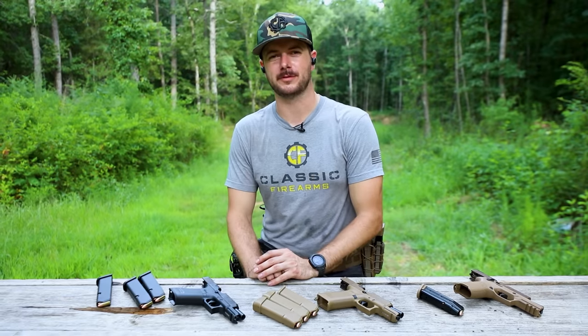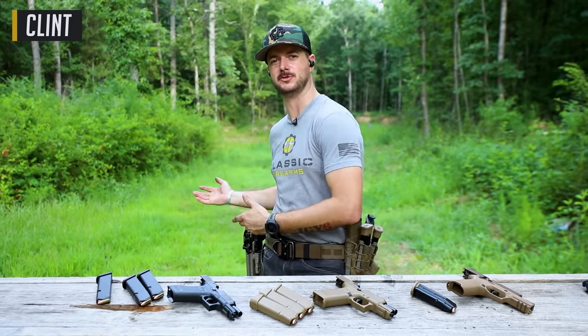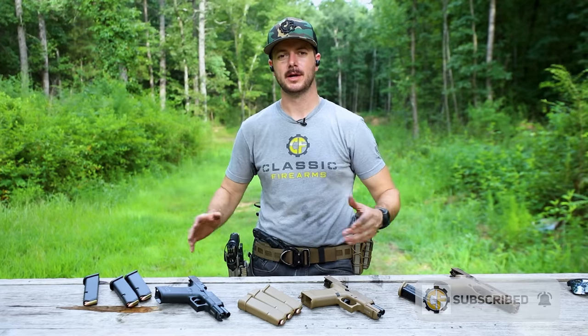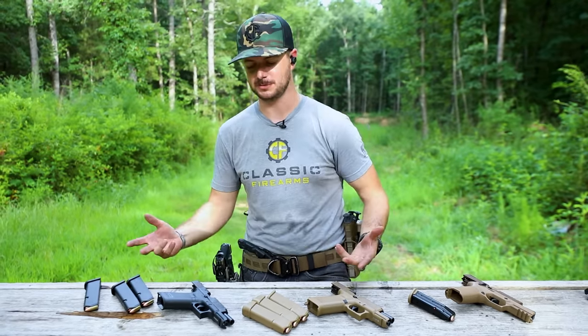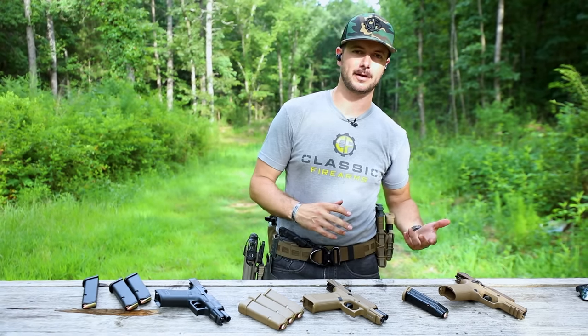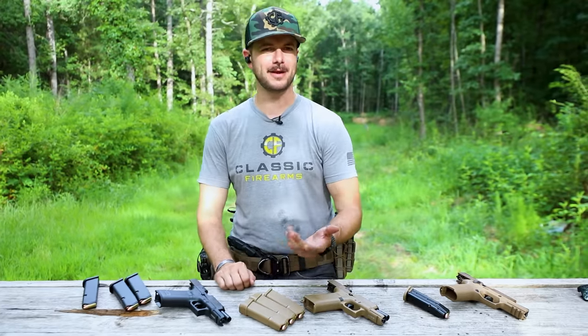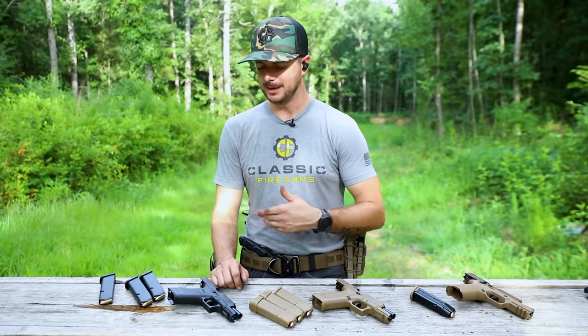Welcome back everybody. Clint here today with Classic Firearms. A little while ago, you probably saw Katie out here at Take Game Training and Range in her first solo video — so good job, Katie. You probably noticed that she tested out all sorts of different firearms, getting a woman's perspective on full-sized pistols. A couple of those pistols she tried were Glock and SIG.